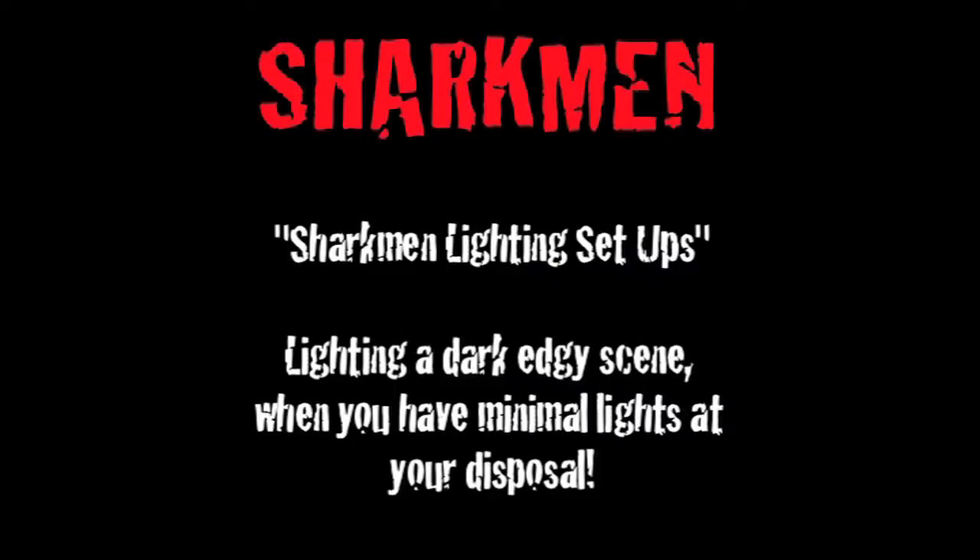In this video we're going to cover lighting setups and those setups that I used in Sharkmen. The look I wanted was a dark edgy look which matched the story I was telling, and I'm going to show you how I did it with minimal lights at my disposal.